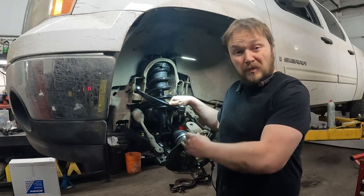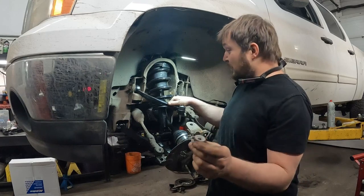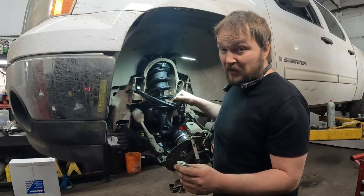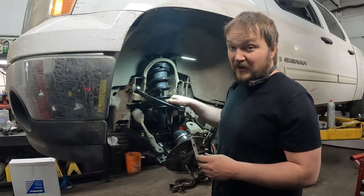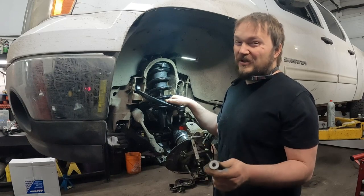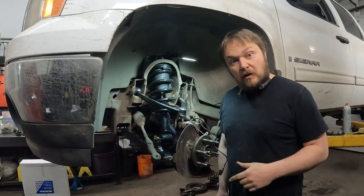If what comes with the new part is junk, don't use it. Trust your life — because if you get one of these popping out on you when you're going around a corner at a high rate of speed, that would be bad. Trust your life to more than just two threads.